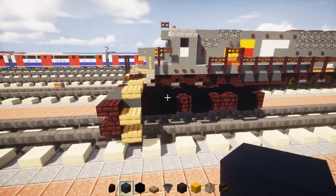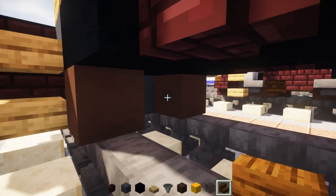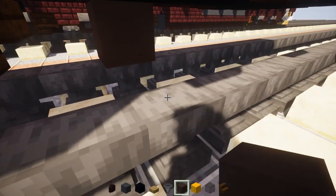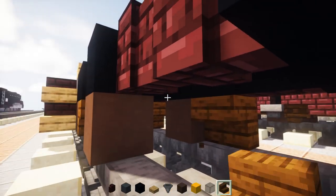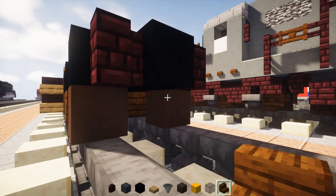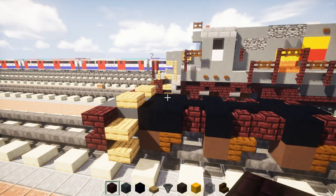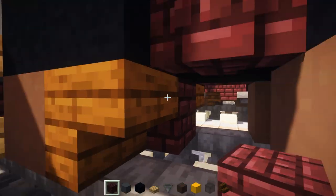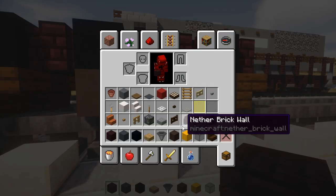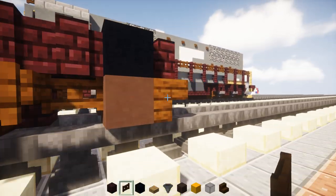Next we're going to add in some wheels. Take gray terracotta, go down here and add the wheels with a dark oak stairs right behind it — that's going to be one wheel. We're going to skip a block and add another wheel, then skip a block and add another wheel. Then we'll take out nether brick block and add it in between where the stairs are for each of the wheels — these are the traction motors.